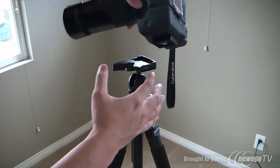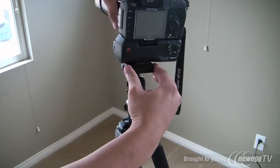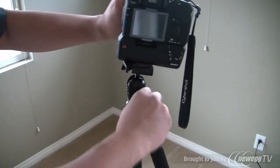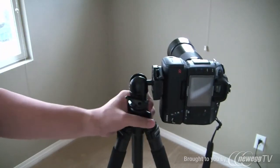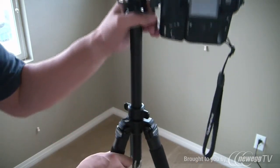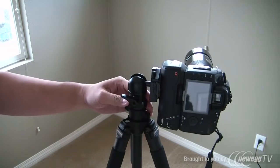I guess with a heavier lens you'd mount it on the lens itself, but with this lens right here I can't really do that too well. Like I said, the handle holds the weight okay, it's not too bad. If you need it higher, then you will have a problem where you can't really rotate it this way.